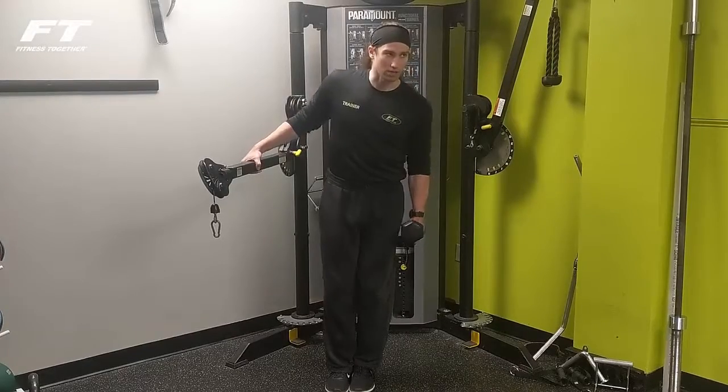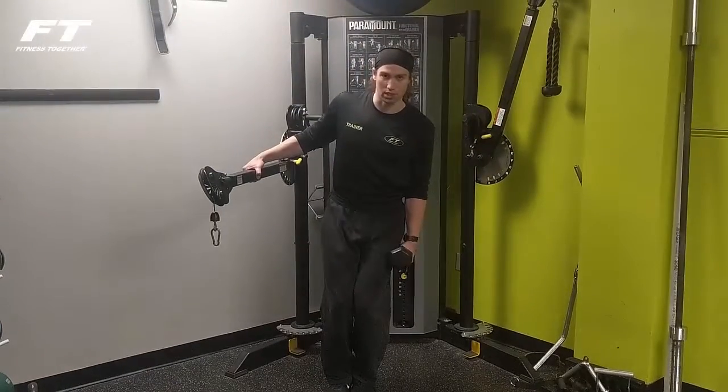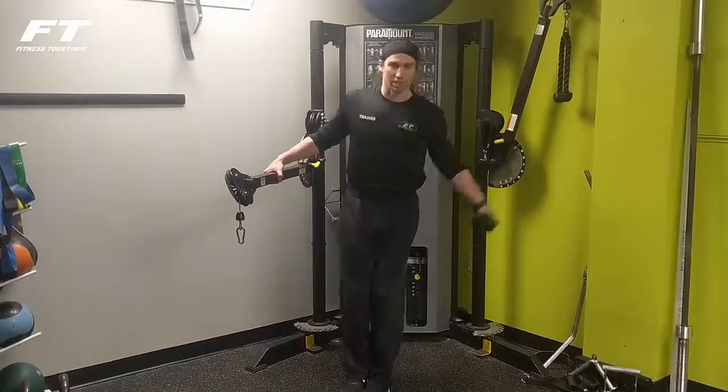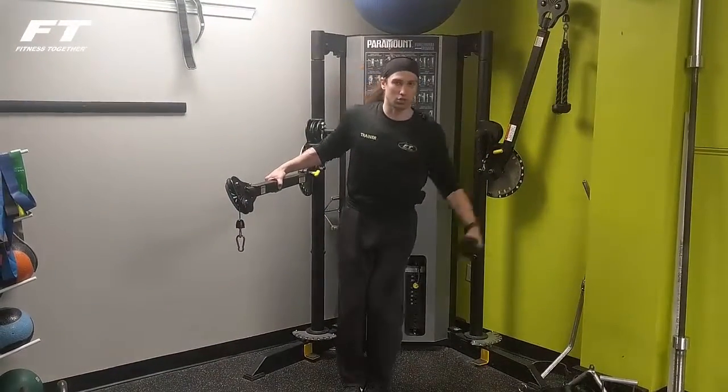Watch how I start — slight bend in the elbow, good posture, up, one. Cushion a little bit with the knees, bounce it right off the joint and then finish with the muscle. Makes it easier on the joint, and I'm squeezing that medial deltoid — the middle deltoid — at the top.